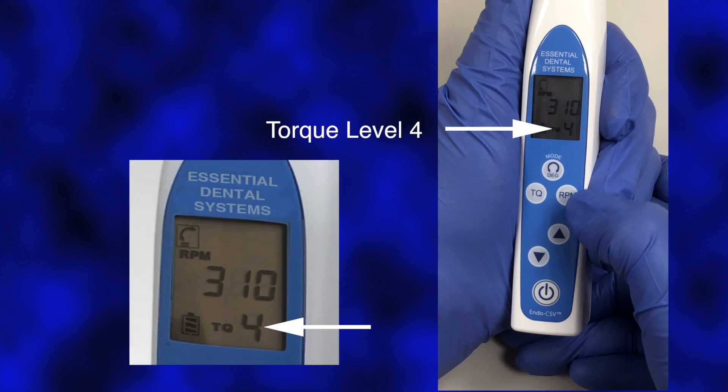Press the Torque Limit button, then select between five torque level settings by pressing the up-down selection buttons until the desired level is selected. Select a torque level of 4 for use with the SafeSiders HF instruments.